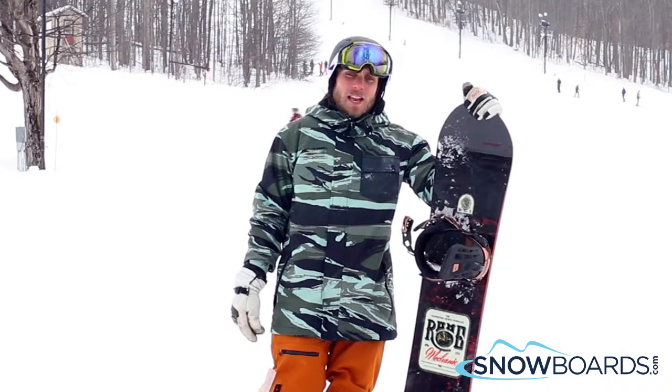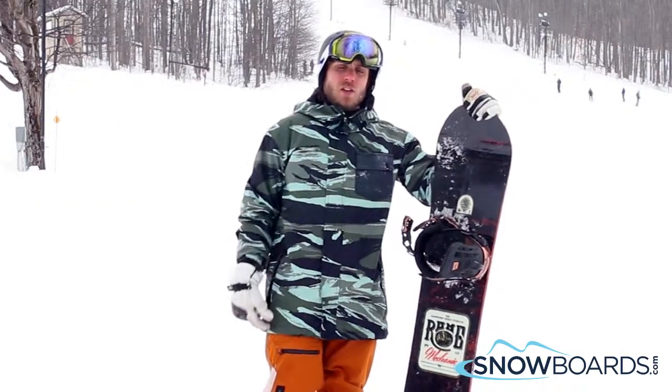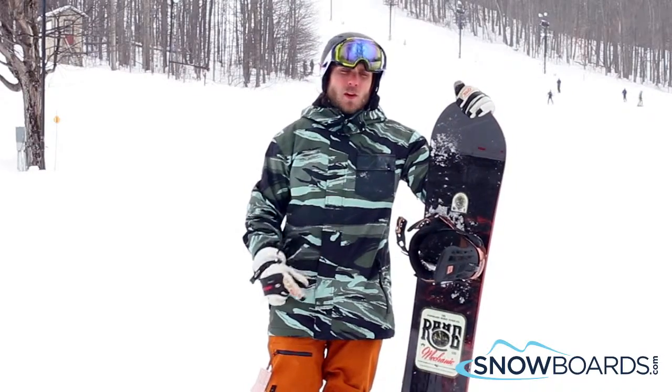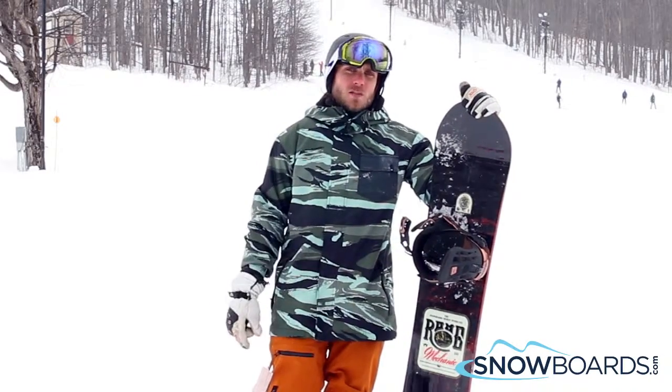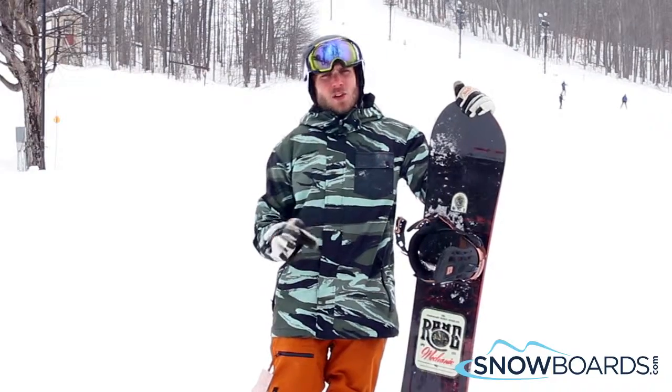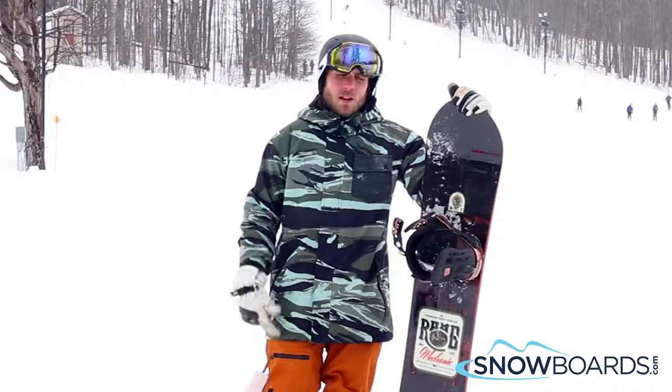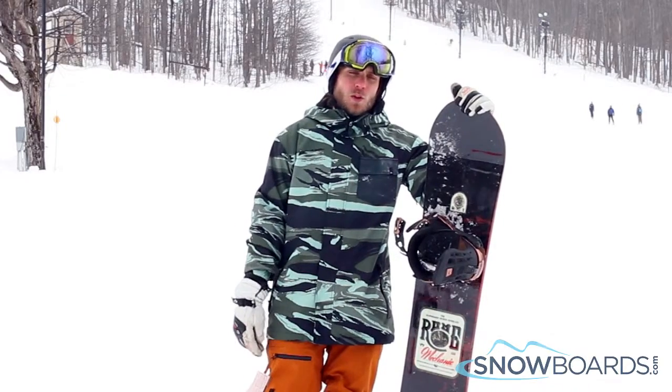Hi, I'm Trevor. I just got off the Roam Mechanic. I give this board a 5 out of 5 stars. Really awesome entry level park board for that rider who is just getting into the sport, looking to progress. Not quite sure where his riding is going, but figuring it out — definitely a nice board to put in the quiver.